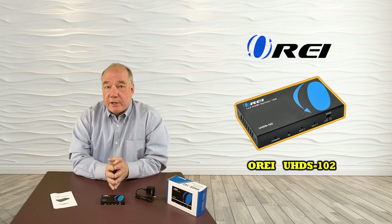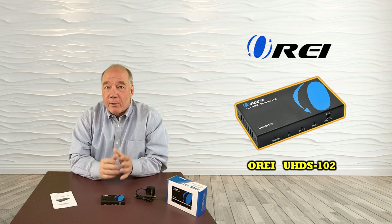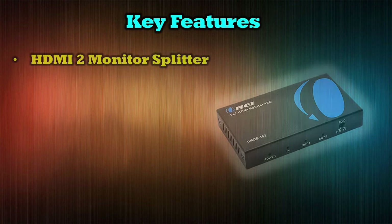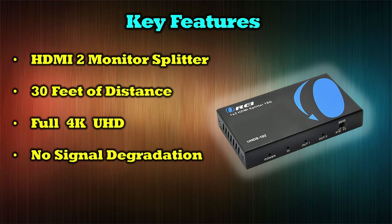Now I'll spend a minute talking about the specifications of what you can expect this unit to do for you. Several key features the UHDS-102 provides include the ability to split a full HDMI signal between two monitors, spread over up to 30 meters of distance. The splitter provides support for a full HD signal, internal conditioning of that signal to ensure the clearest picture possible, and a full metal enclosure to reduce interference from outside signal sources.